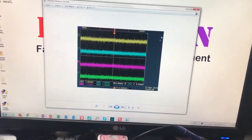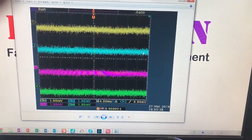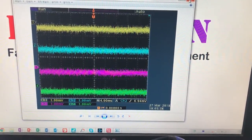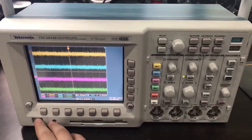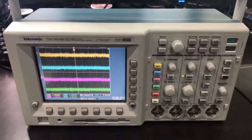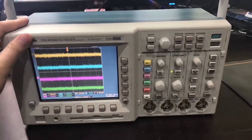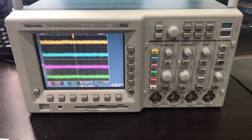And you will be able to capture the image from the scope through USB. That was just a quick tip that I found on the internet. Thank you very much for watching — these scopes are still good. Thank you.